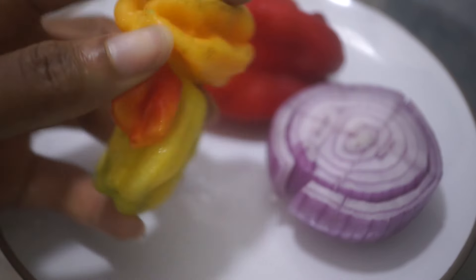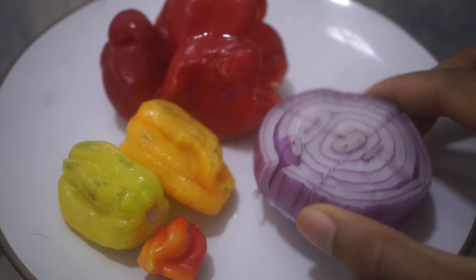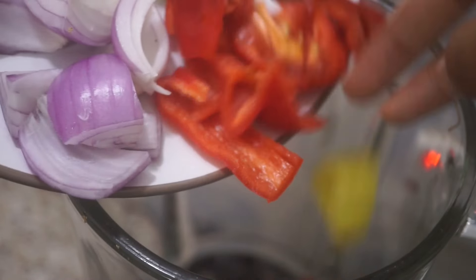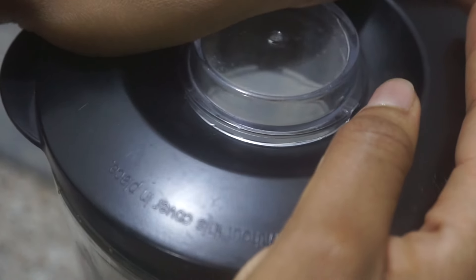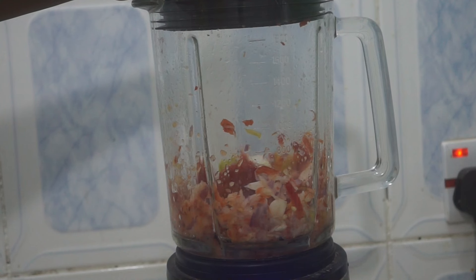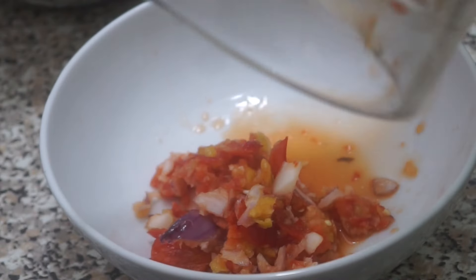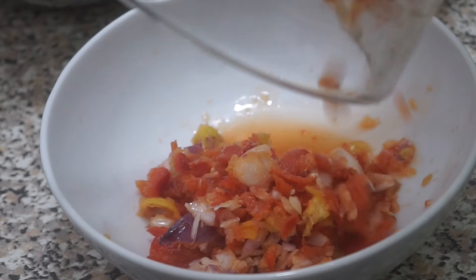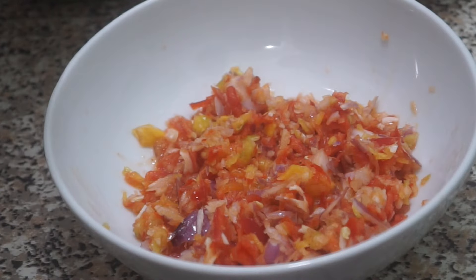The bell pepper is optional — I'm only using it because I don't have red scotch bonnet, so I'm using yellow peppers with bell pepper for the color. Add the onions, a little bit of water, and blend into a very chunky mixture. This pepper mix is actually where the fresh flavors for the goat meat come from and it will complement it well. If you want, you can drain out the extra water, but honestly it doesn't matter — it will still be tasty.